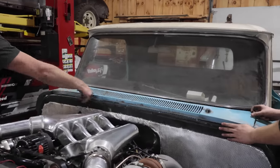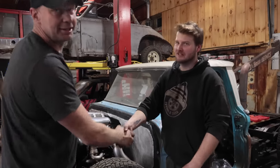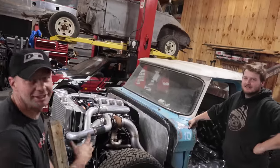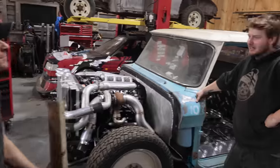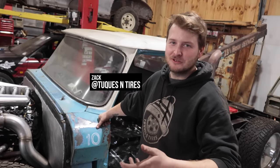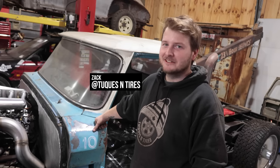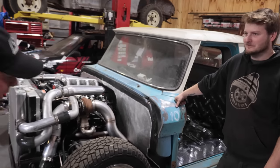Alright Zach, thanks a lot man. He drove over two hours to come put the cab on in a half hour. We're going to get going on the Bronco. You got a channel? I got a channel — you can follow me at Tukes and Tires, I'm on Facebook, Instagram, YouTube. Working on a bunch of cool stuff. In the most Canadian way possible — Tukes and Tires. Thanks for your help, man!